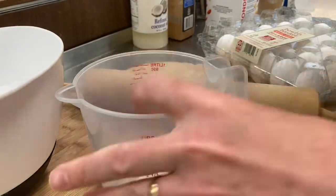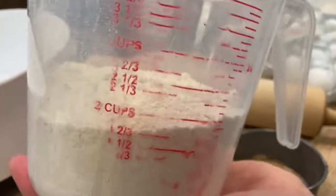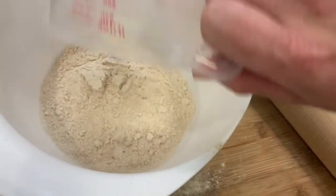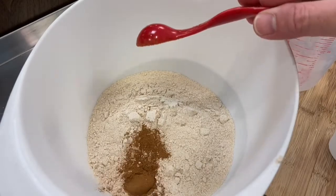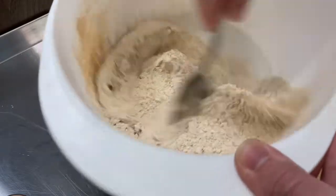We're going to first grab our measuring cup and our flour, and we're going to measure out two cups, then pour that into our mixing bowl. Next, we're going to grab our tablespoon and do two tablespoons of ground cinnamon, and mix it in well with the flour.